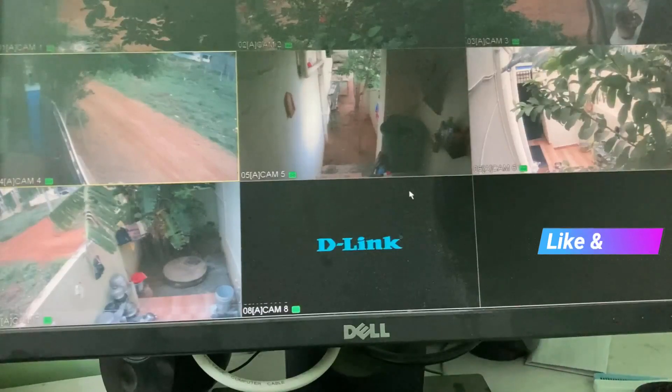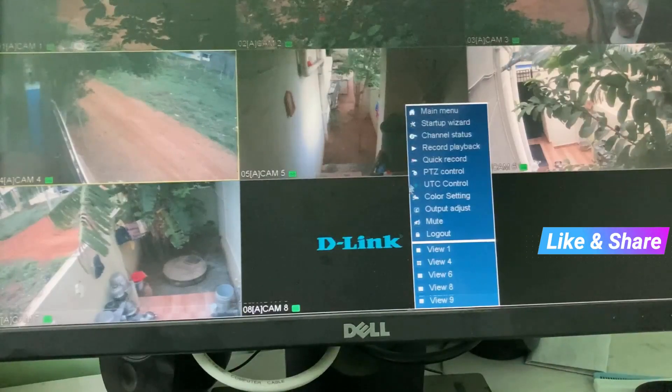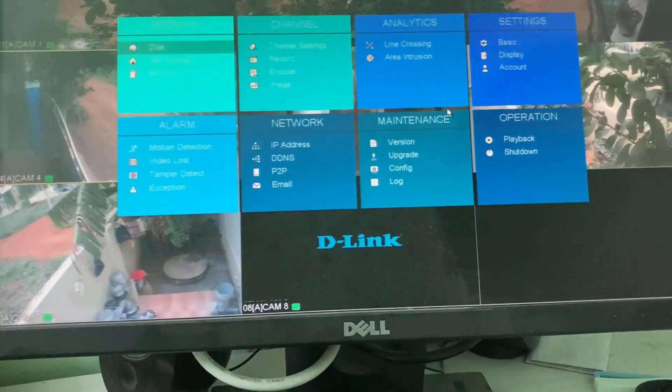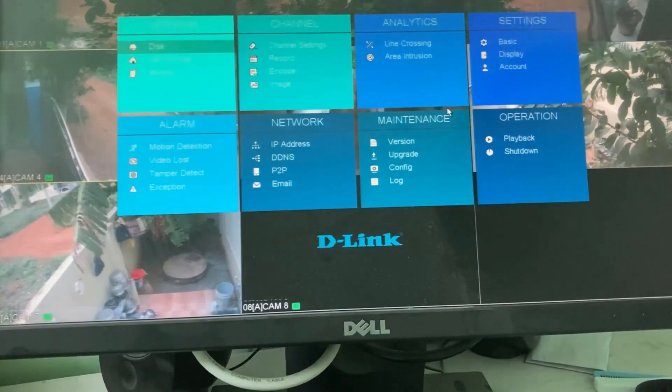Now the login process is completed, so just right-click on it. Here you can go to main menu and the DVR settings are ready to use. From here go to account settings, which is placed under the settings category.